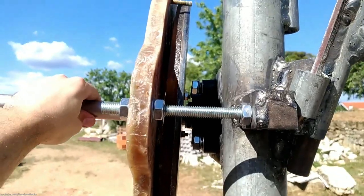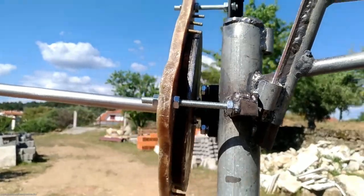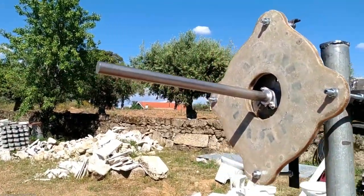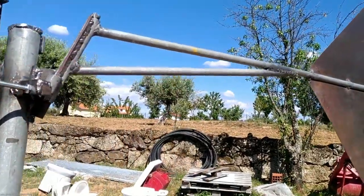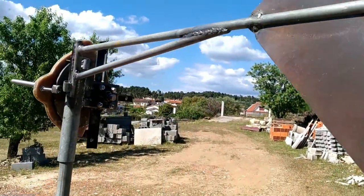The next part of this project will be the making of the blades. These won't be made out of wood because I don't have the required skills, but I believe I have found a good process that will result in strong and good looking blades. If you want to help the channel you can do so by buying from the links provided in the description — it doesn't cost you anything more but I get a small commission.